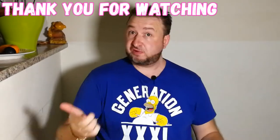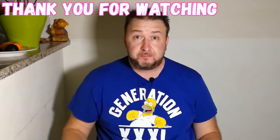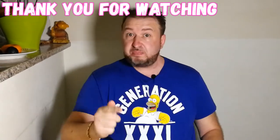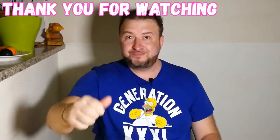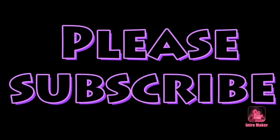I believe I deserve a like from you — comments, don't forget to smack the like button. All best recipes for you, see you again, thank you!